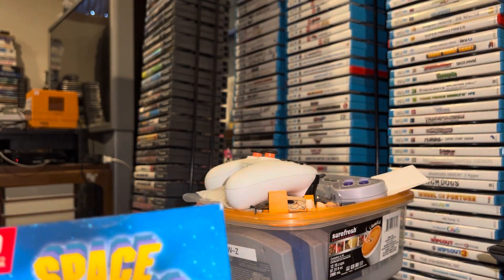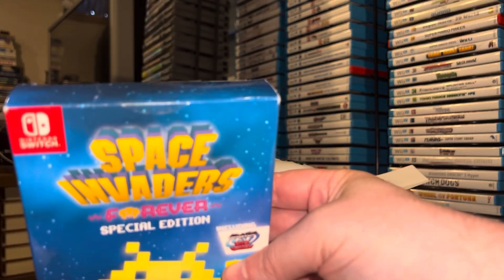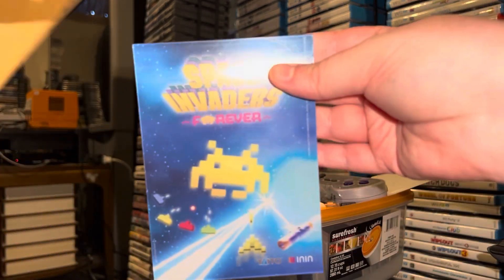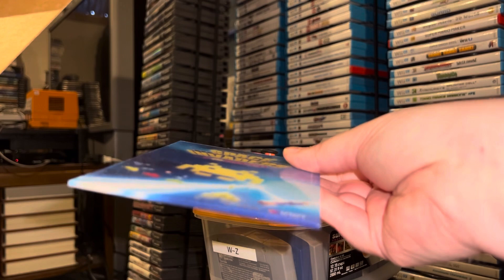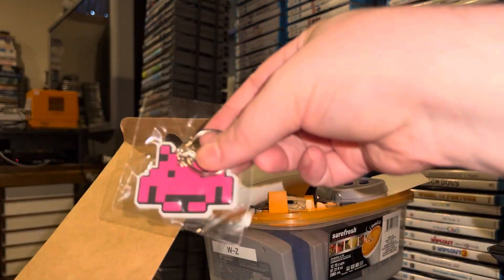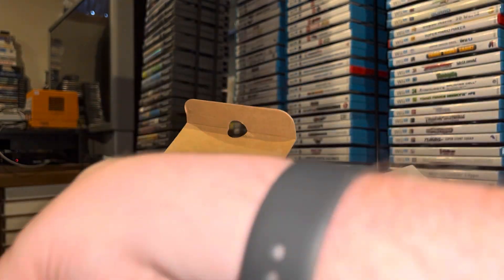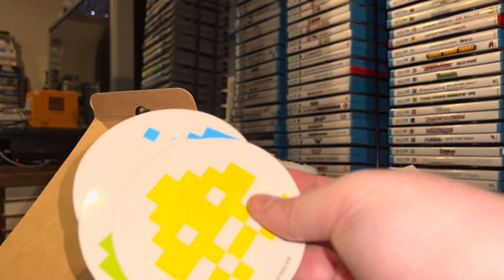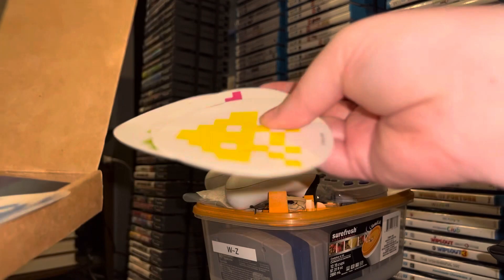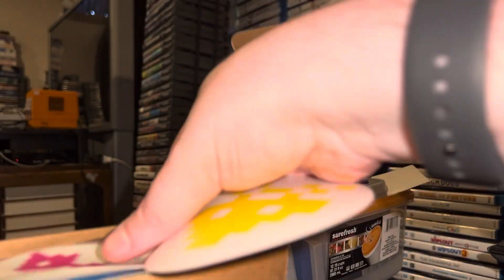The first thing we have here is the Space Invaders special edition for Nintendo Switch. The cover looks nice, and underneath that we've got a Space Invaders keychain in some rainbow colors of the actual Space Invaders — a blue, a green, a red — oh, the red's the UFO!